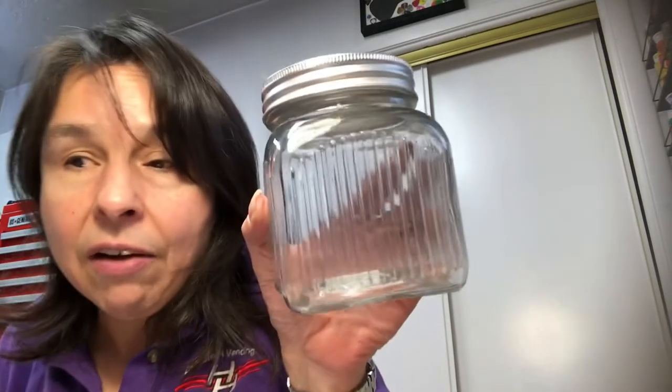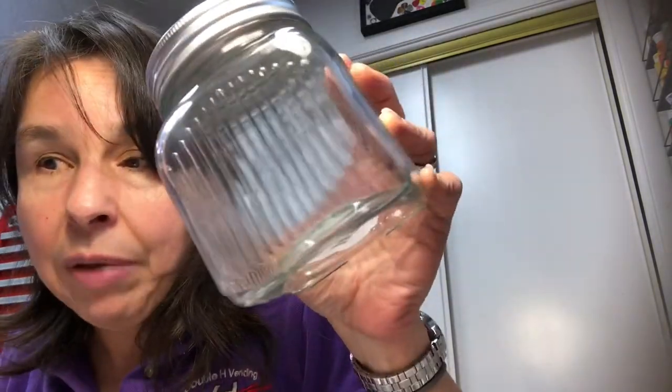I found these jars last week — I hauled the jars that had the diamond shape; these have a straight pattern on them. I love to store different crafty items in glass so I can somewhat see what's in there. I picked up two of those.